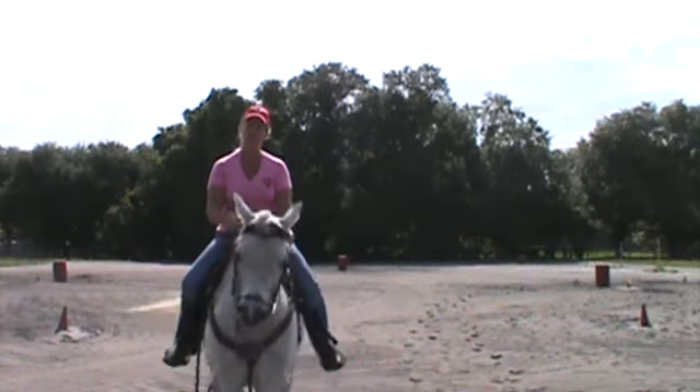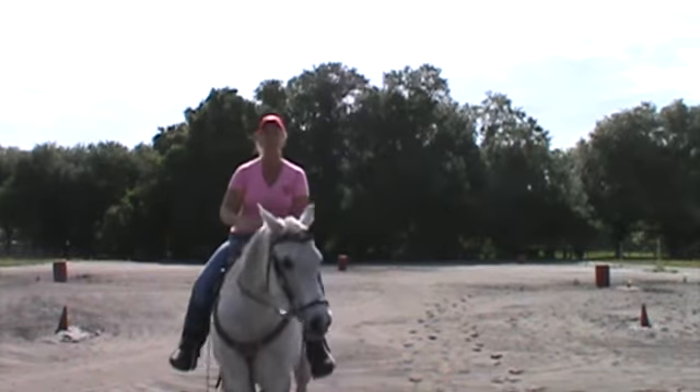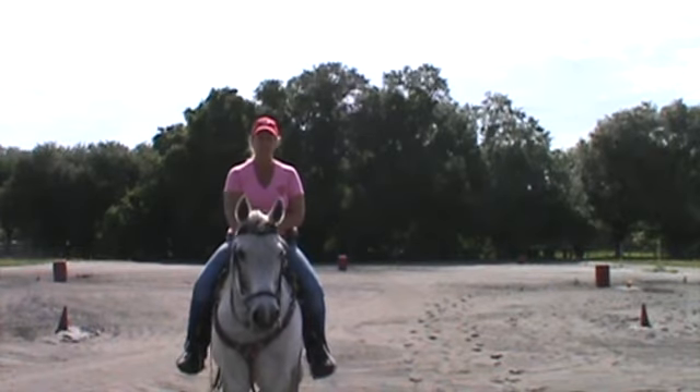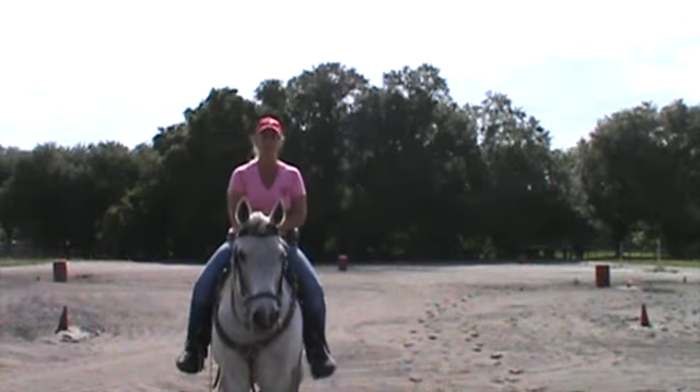Remember, this is part two of the clinic. The first part of the clinic was getting back to basics — that was rider's basics and horse's basics. The next part was the advanced cues on the pattern.